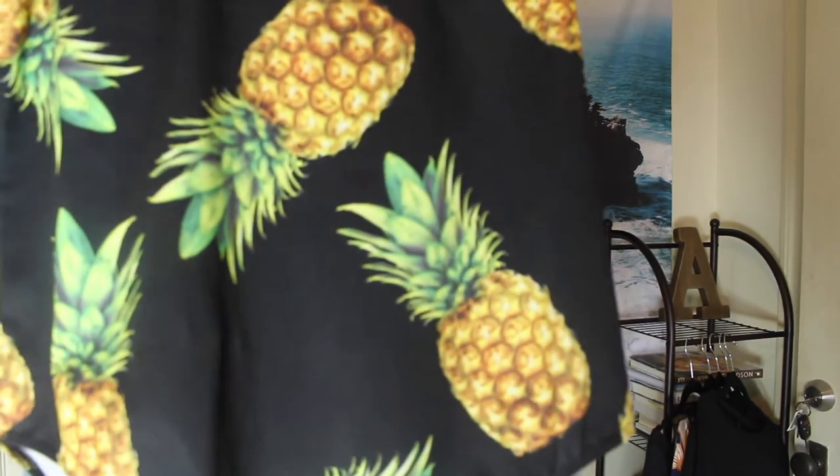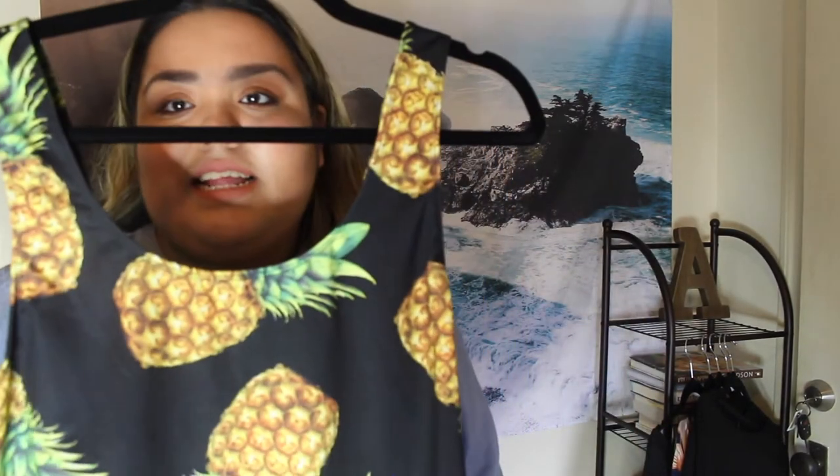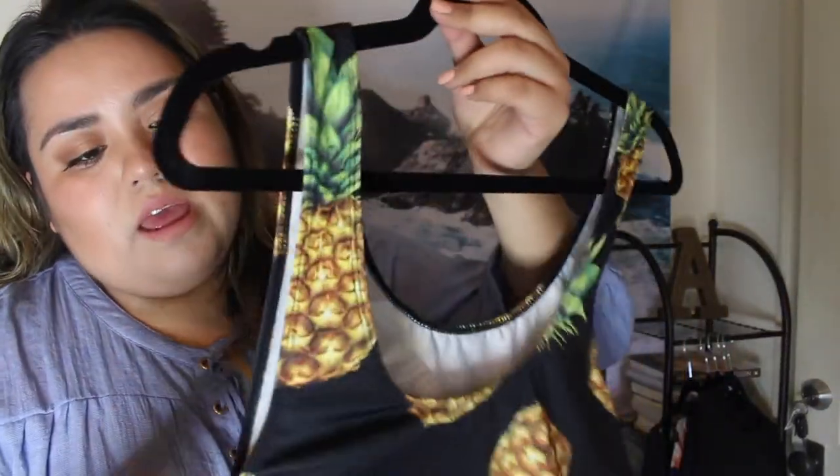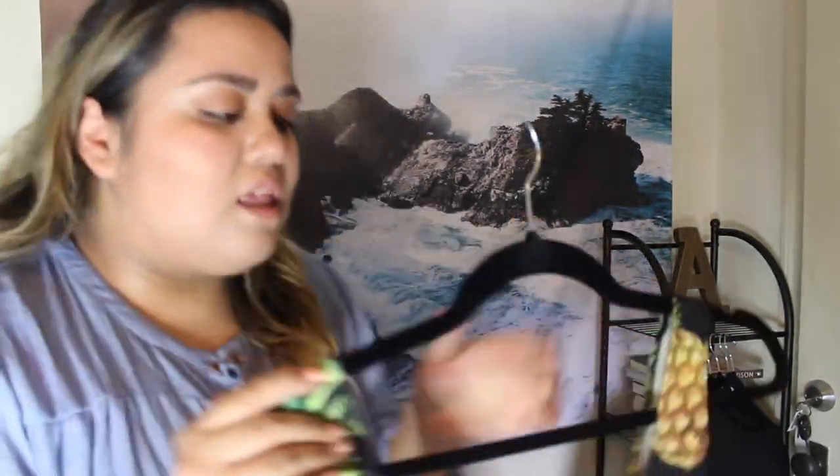The next thing from Forever 21, and I think it's the most exciting thing I got from them, is this bodysuit. It's like a pretty pineapple bodysuit — not a bathing suit, a bodysuit. I love pineapples, so I decided to get this. It's just a scoop neckline, and the back is the same thing but a little bit lower. I really like it — I really like the material. It's very stretchy, so I would just stick to your normal sizing for this.